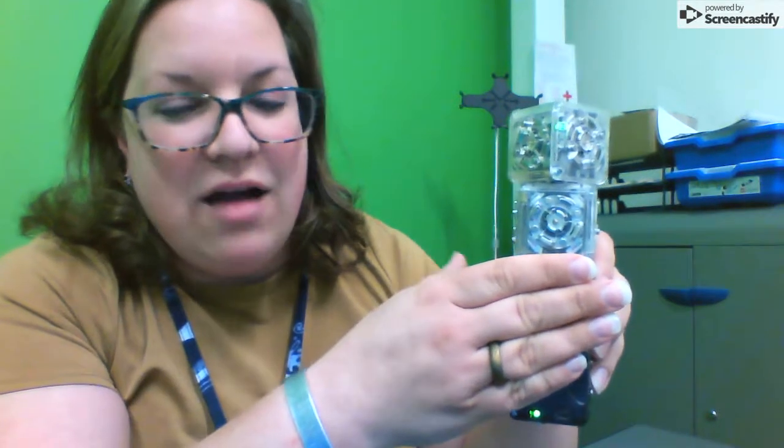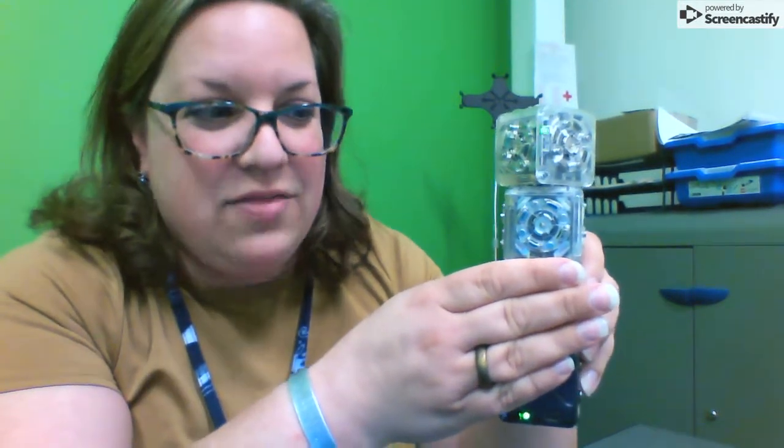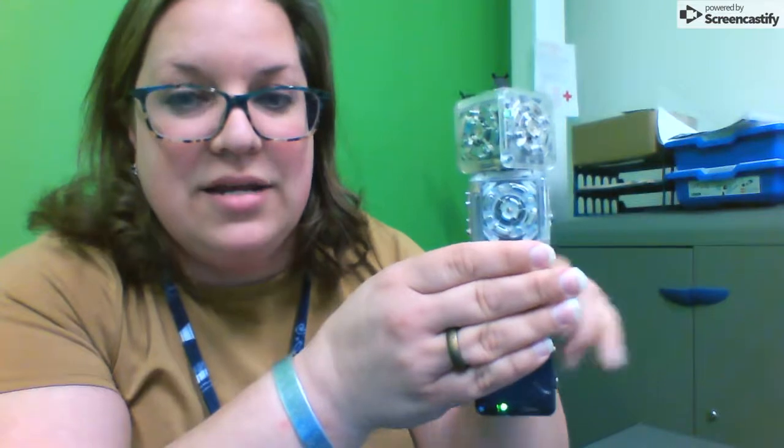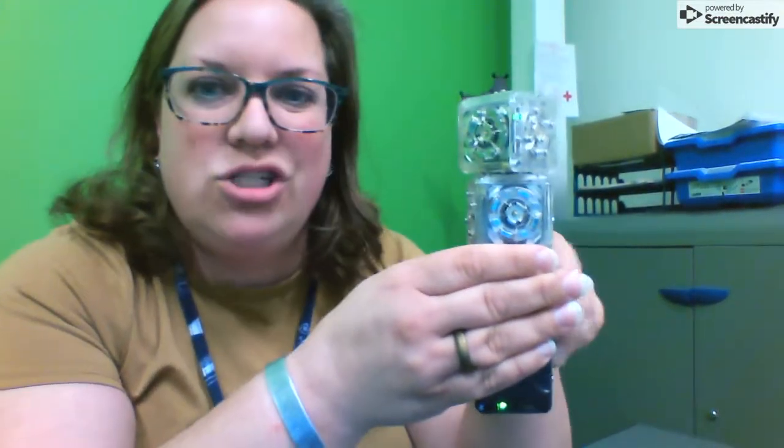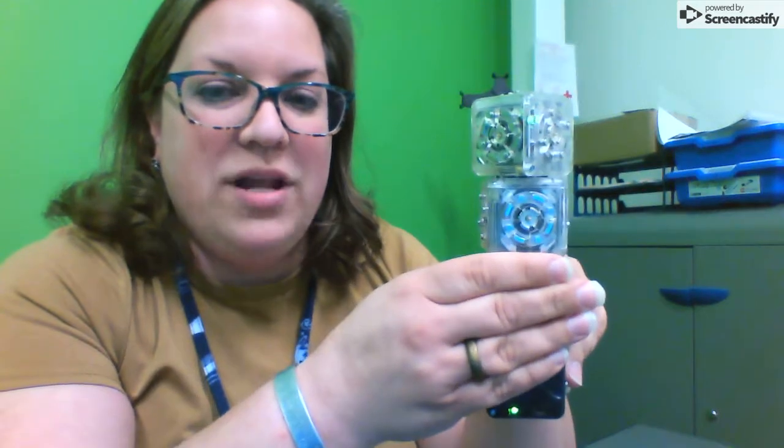So when I turn this guy on, see if you can tell. And then when something goes in front of the brightness sensor, let's see what happens. So now it's kind of like it's dark out — there's no light getting into the brightness sensor. So when it's dark out, it is going to shut off. When it's light out, it's going to turn on.